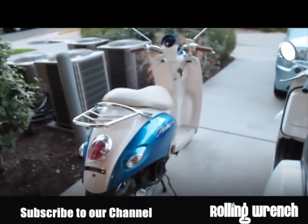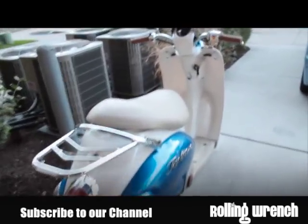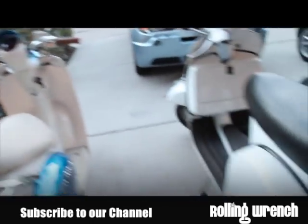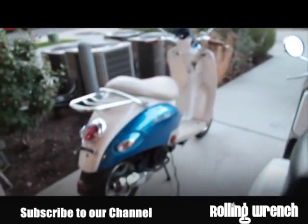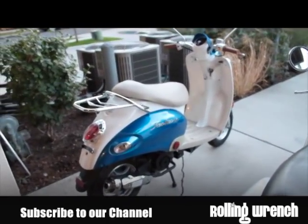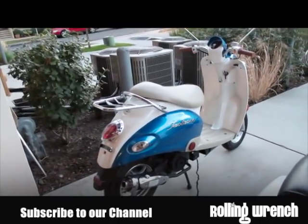The Tao Tao goes about 30 to 35 mph. It's a 50cc. You're not going to notice a whole lot of difference in speed. But the major difference is this — the Tao Tao is an entry-level scooter. If it's your first scooter, it's okay. They're good for point A to point B transport.